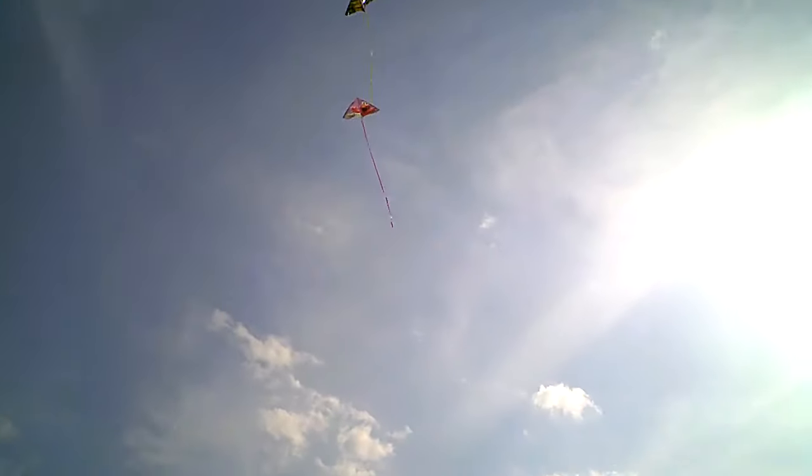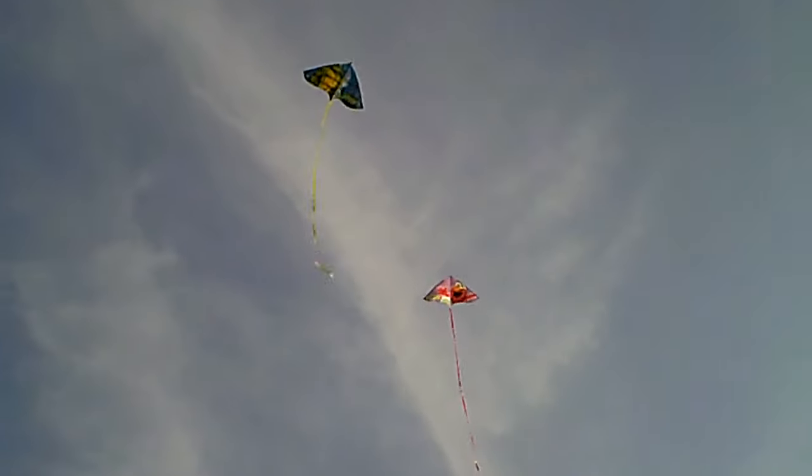Whoa, two big kites! No! Wow, two kites in the air!